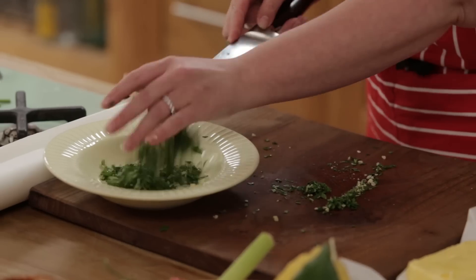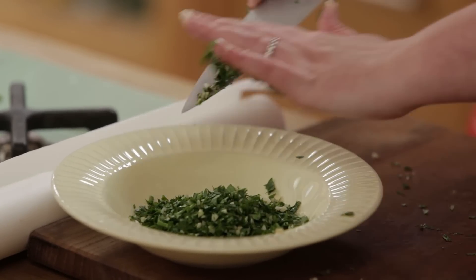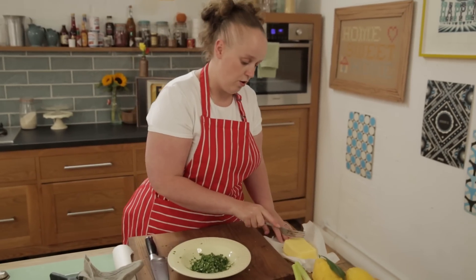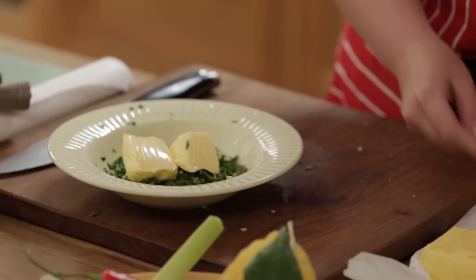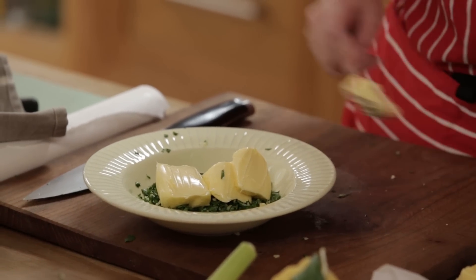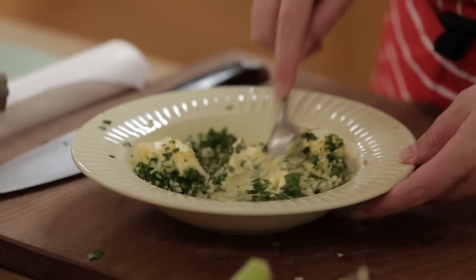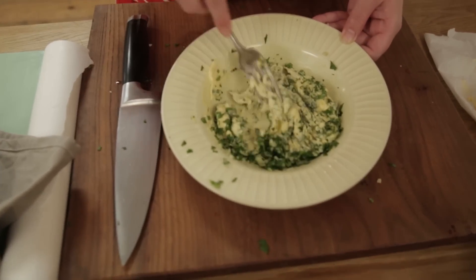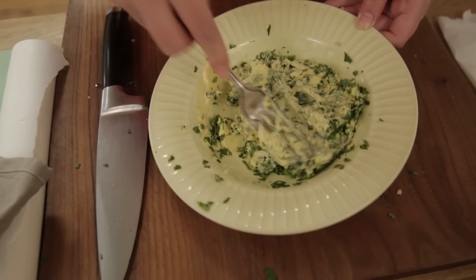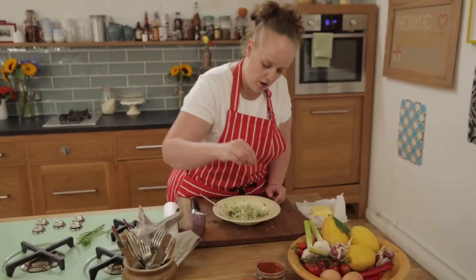Now I'm going to scrape all of this into this bowl. I'm going to take four knobs of salted butter at room temperature. As you can see the butter is lovely and soft, so that would be so easy to mix with the garlic and the herbs. We just want to literally mash it all together so it's all combined. Then I want to add just a little teeny tiny pinch of cayenne pepper.